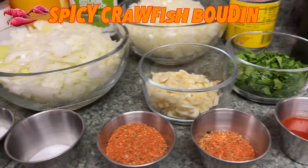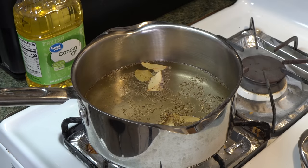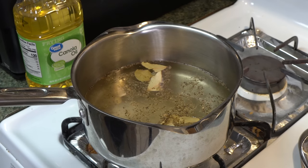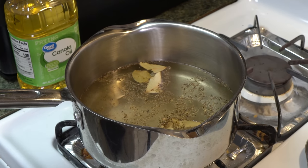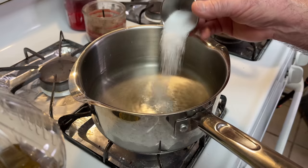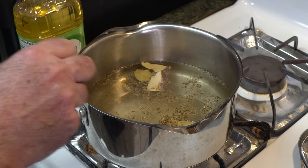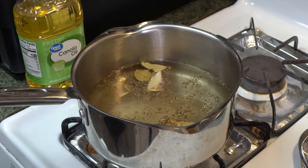Got everything prepped up, we're getting ready to put together some crawfish boudin. First thing I've got to do is make some rice. I'm making about four cups of cooked rice for this recipe. So I've got four cups of water in here, I've got some salt, I've got pepper, and I've got some bay leaf. That's just to season the water before we add the rice in, to give it some more flavor.